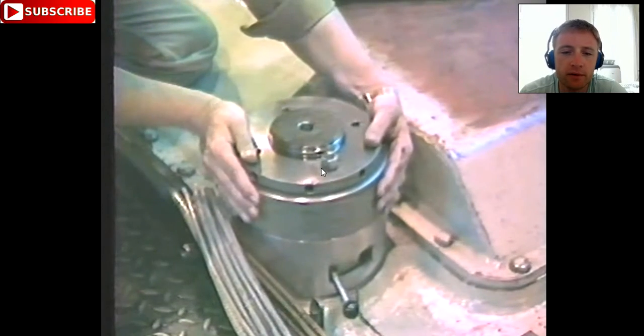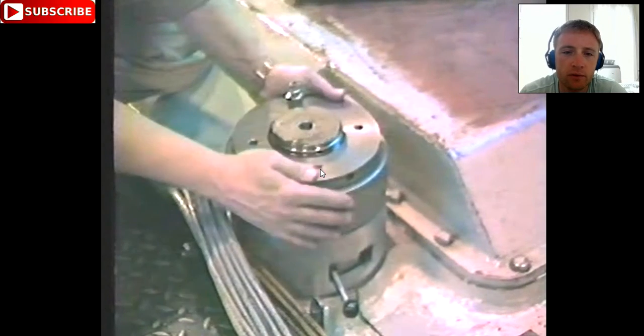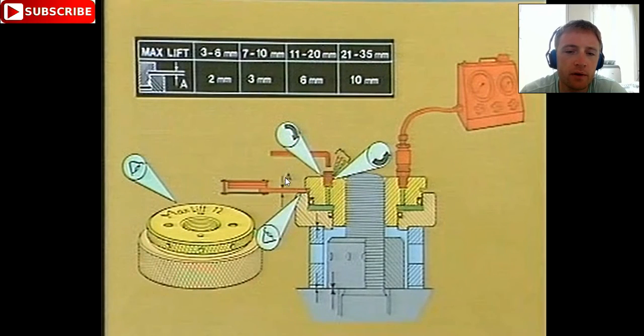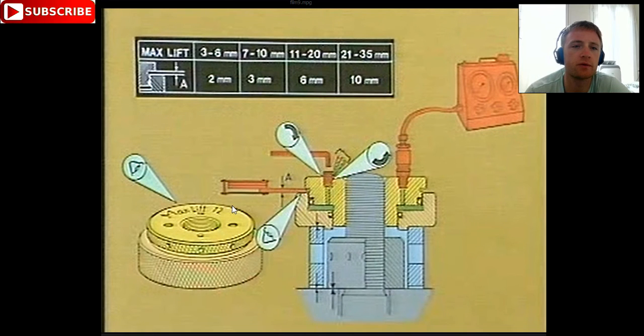After we tie it, we turn about half a turn. There is a diagram which shows the maximum lift of this piston. This space you can measure with a caliper. With one Allen key you unscrew to release air — you release air from the hydraulic system. And there is oil here. These are some O-rings which close the system.